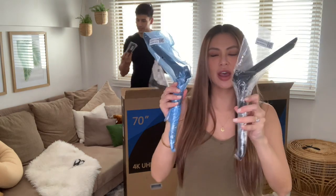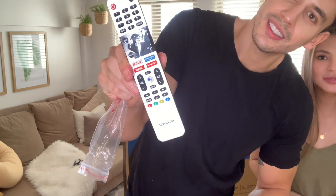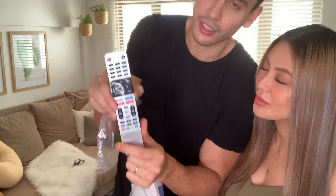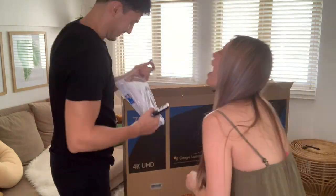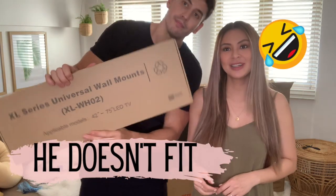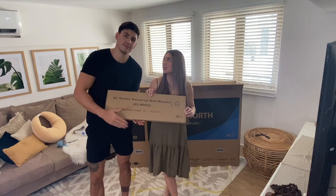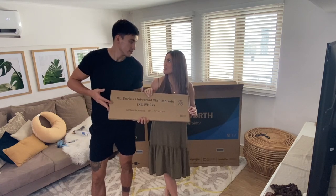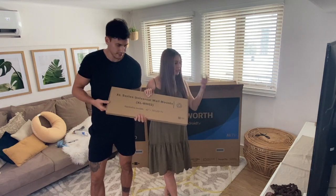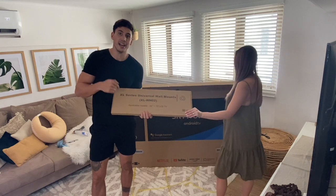Inside the box, we have of course the stand. You got the remote. You got Netflix, YouTube, Google Play, Prime Video — it's all set. Wall mount! Oh, universal wall mount. So it also comes with a wall mount, which is great because usually it's hard to find one. So this comes with both a stand and wall mount.